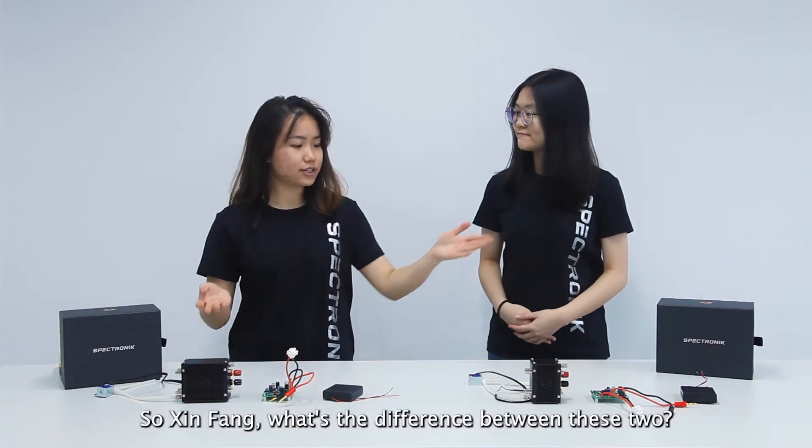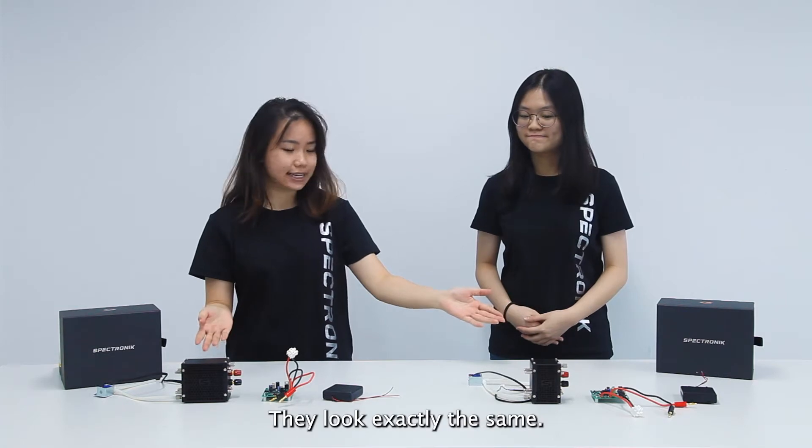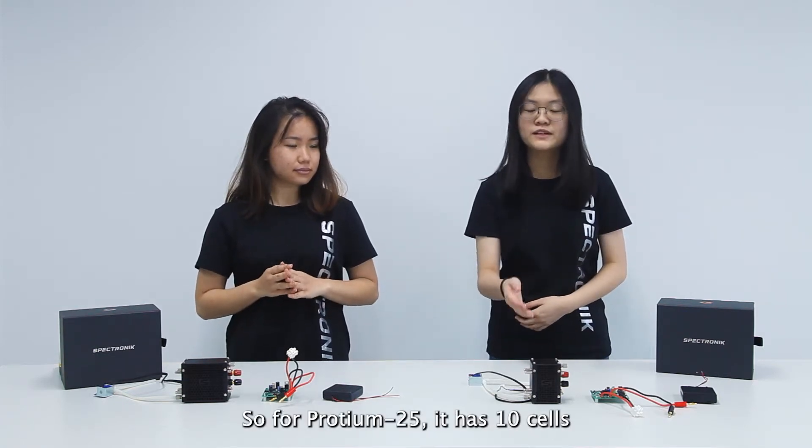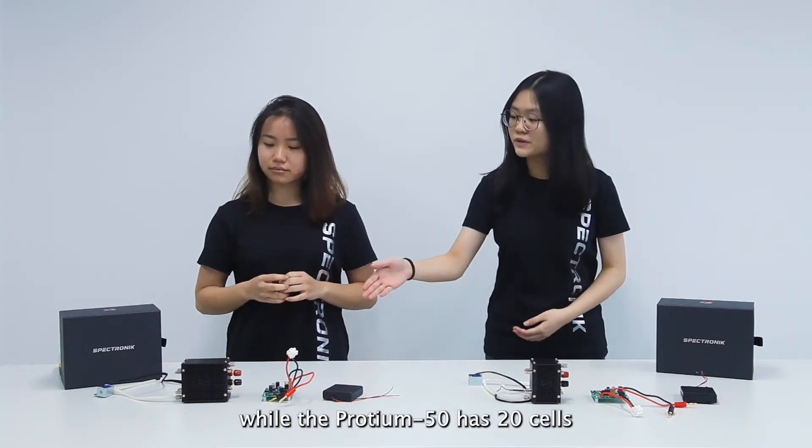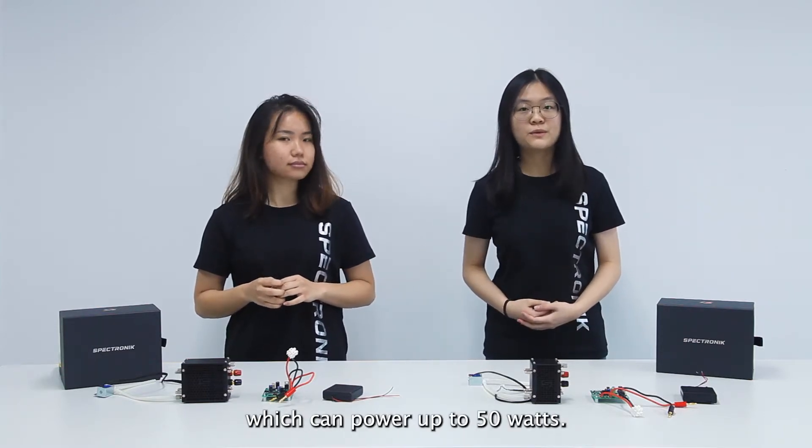So Xing Fa, what's the difference between these two? They look exactly the same. So for Protein 25, it has 10 cells which can output up to 25W, while Protein 50 has 30 cells which can output up to 50W.